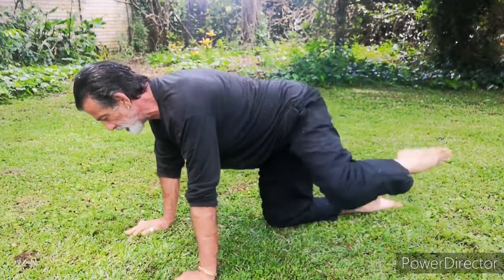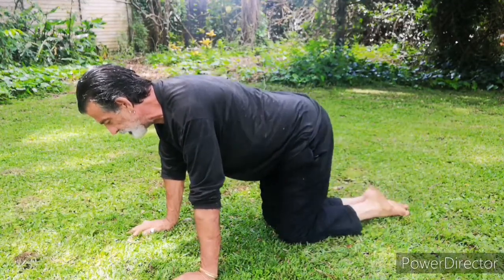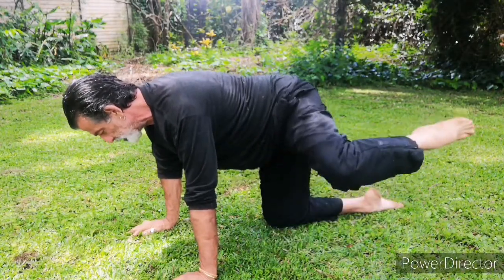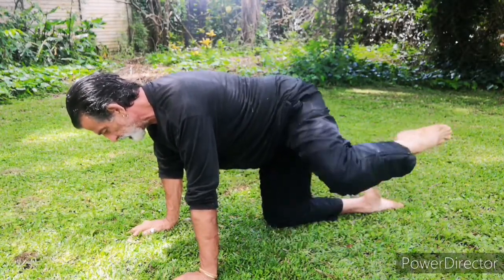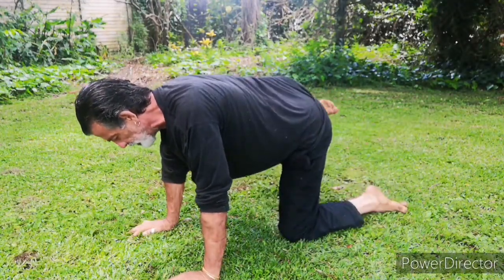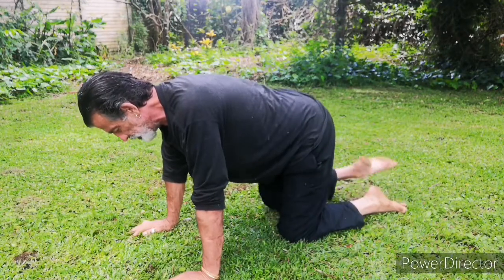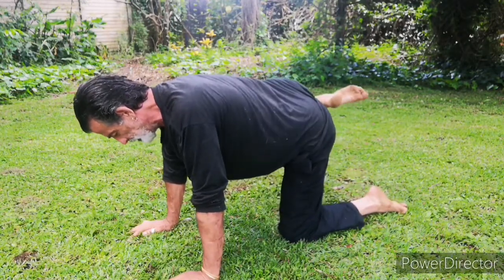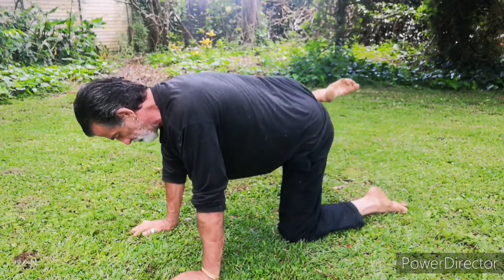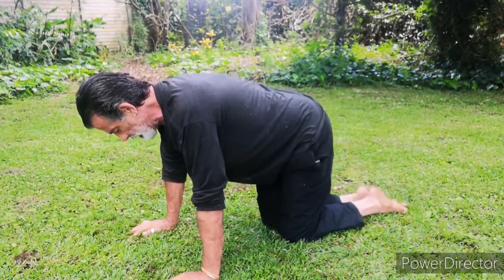Two. Only ten. Three. Four. Hold it there. Five. It's a very, very focused movement. Seven. Eight. Nine. Ten. Keep the body placed and the stomach up against the spine. Other leg.